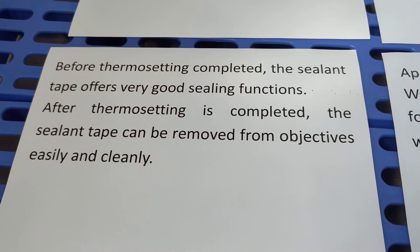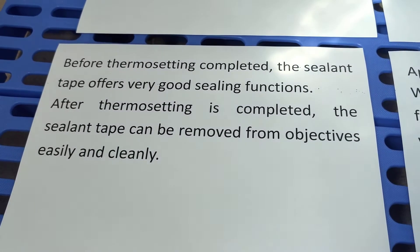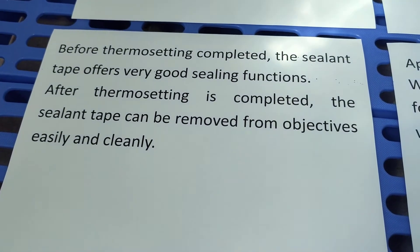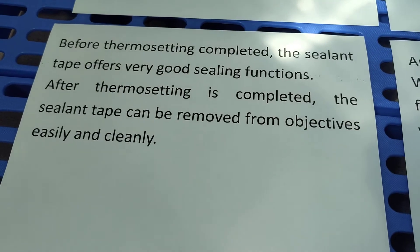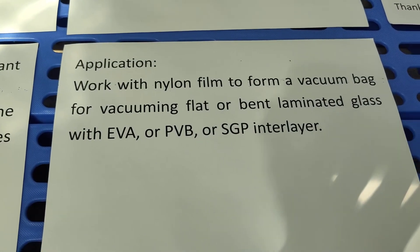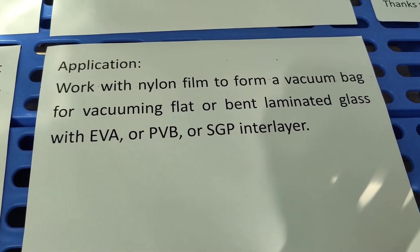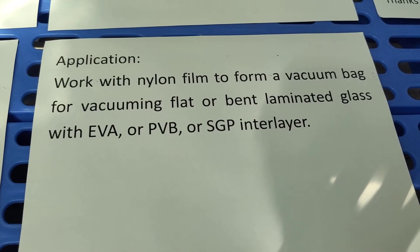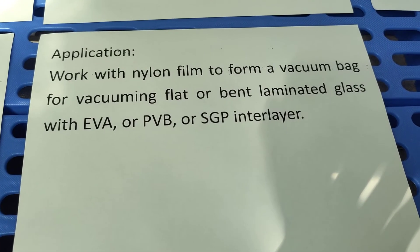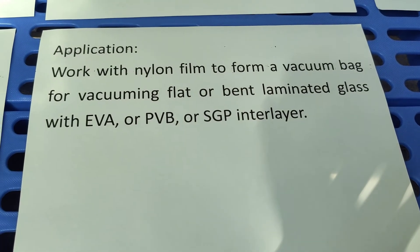Before thermal setting is completed, the sealing tape offers good sealing functions. After thermal setting is completed, the sealing tape can be removed from objects easily and cleanly. The application of sealing tape works with nylon film to form a vacuum bag for vacuuming flat or bent laminated glass with EVA, PVB, or SGP interlayer, using a vacuum machine or autoclave.